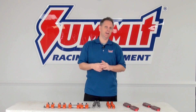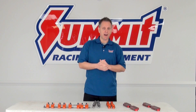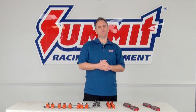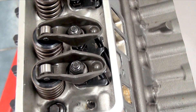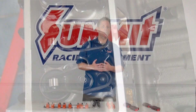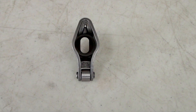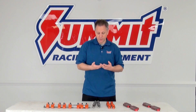Adjustability is a little difficult — you've got to use shims for those. It's not ideal for performance-oriented applications. Any flex you have within the rocker arm or at the mounting point is going to take away from performance. It could result in some power loss, or you may not get the maximum amount of lift you're looking for from your cam, cylinder heads, and valves.